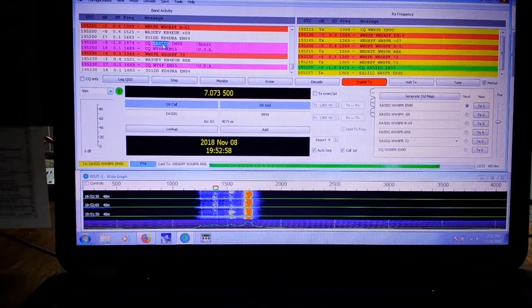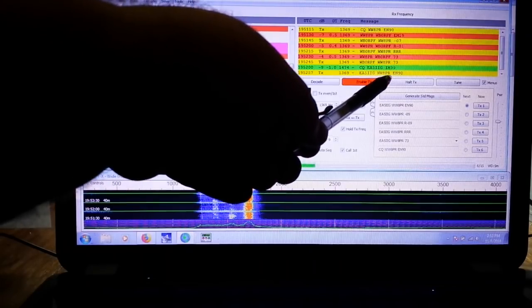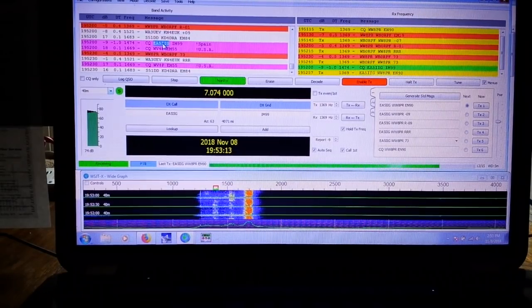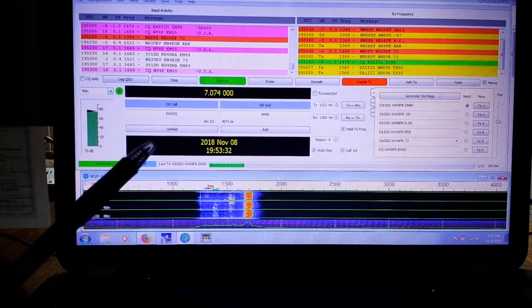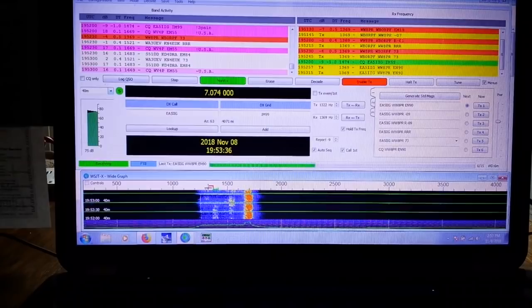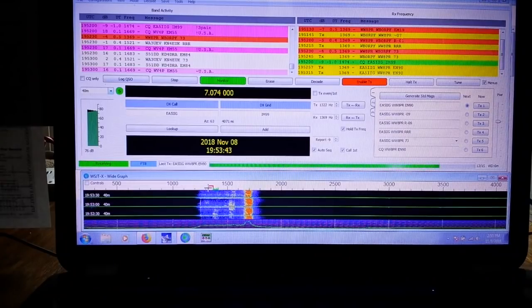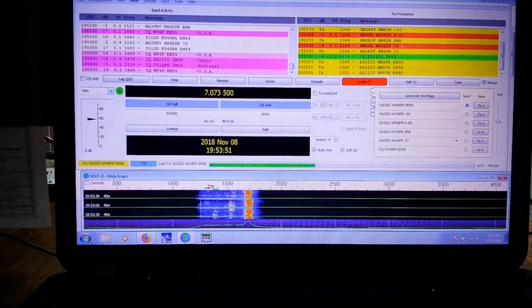Should we see if we can get Spain? There's his CQ - Echo Alpha 5 India India Golf - and there's me calling him. We'll give it like two tries. I forgot to set my offset transmit frequency. It's the middle of the afternoon in Ohio with not great band conditions, so my chances of reaching Spain right now are probably slim to none. There's Portugal as well. The fact that I'm hearing him is good.